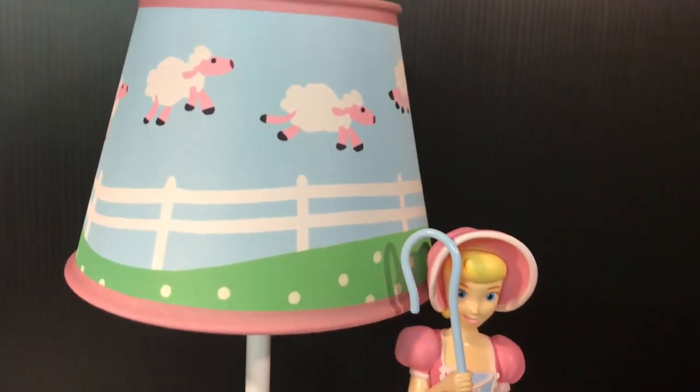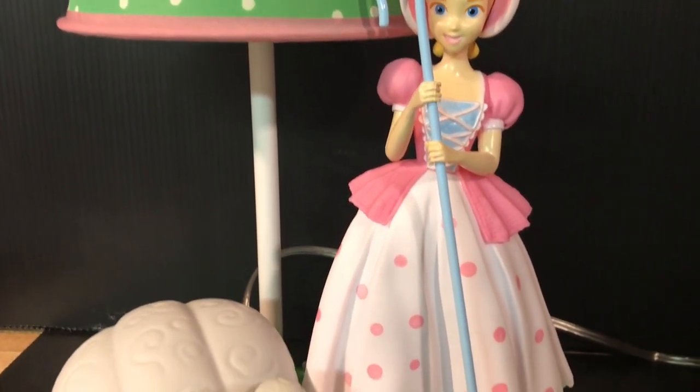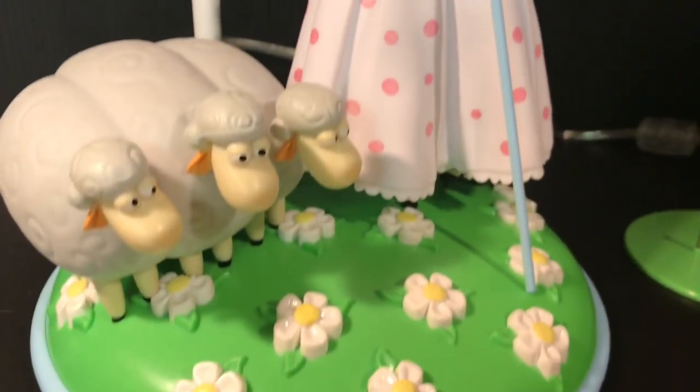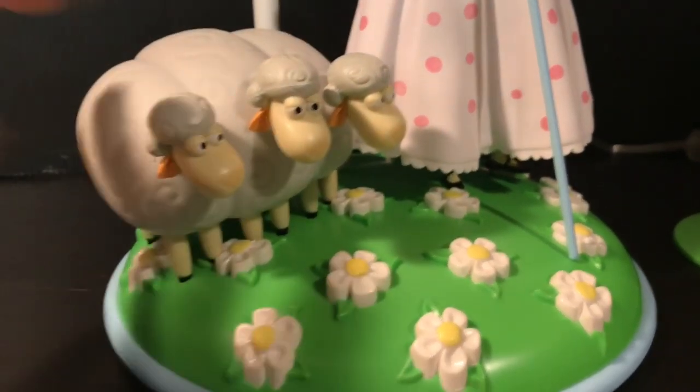Here's a shot of her outside of the packaging. She looks absolutely amazing. The paint and sculpt on this whole thing is incredible. Her and the sheep are made of a very light PVC plastic, along with the base, so the whole thing is actually pretty light.